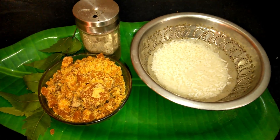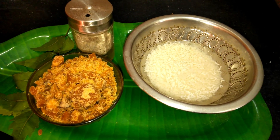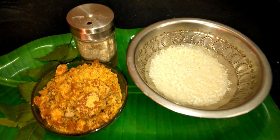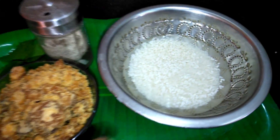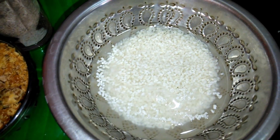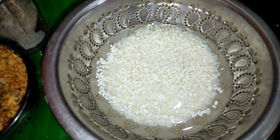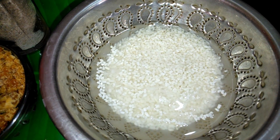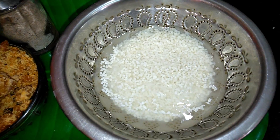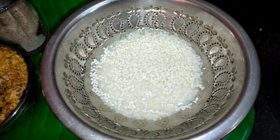I will tell you how to make it. If you cut the 2-3 hours of water, then you will need to cut it. Add the water in the water and mix it with the pot, and the water is complete.